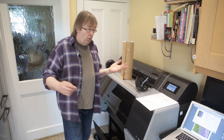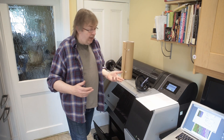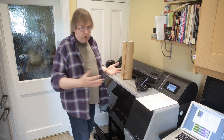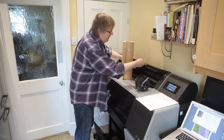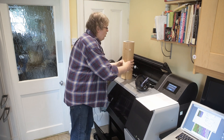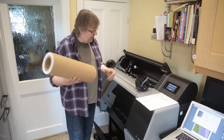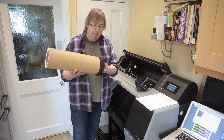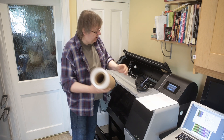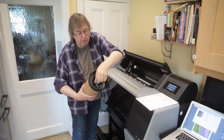I'm going to load a roll of paper just to show how easy it is. I'm using a 16-inch roll here — this takes up to 24-inch rolls, the process is the same. You can just lift the lid here. This is Epson Premium Lustre, 260 gram. Take one of the end rolls, pop that in, lock it in place. There are little expanding teeth that come out and lock things in place once you put that in.